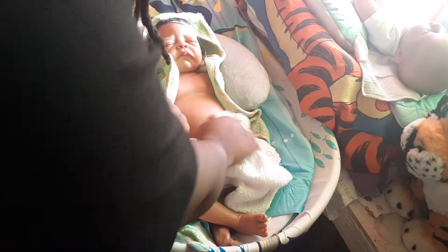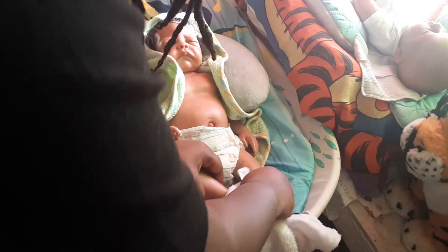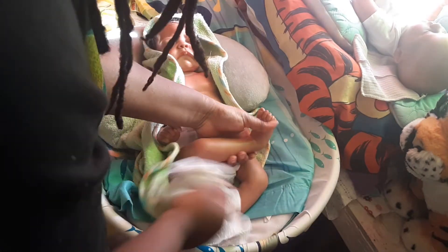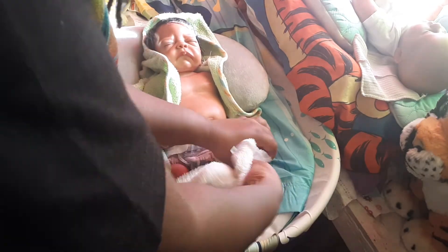I'm not going to take off his diaper because he does have boy parts. I don't want to get flagged. There we go, Bubba. I'm going to give him a nice little wipe down. Look, you got hair on you. Burr, it's cold, huh?